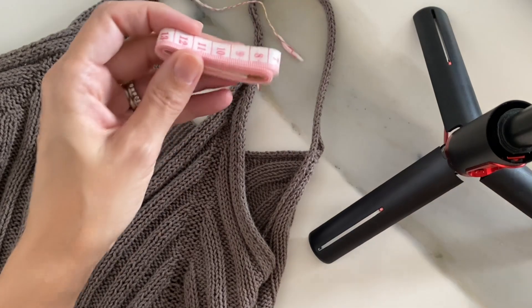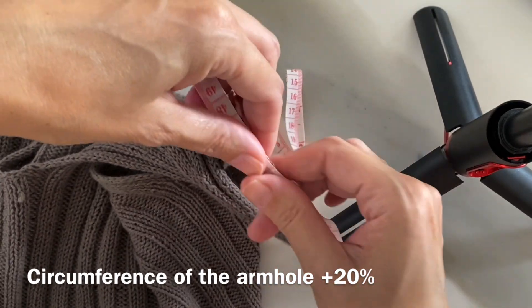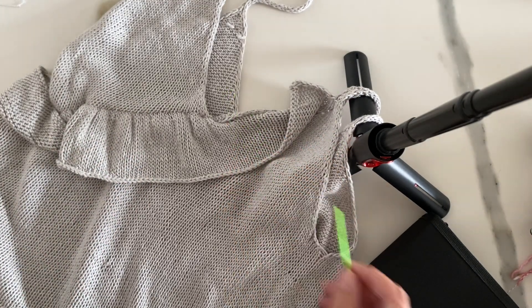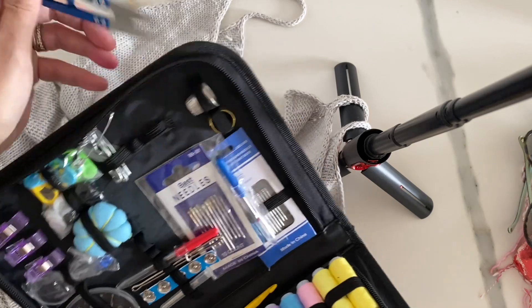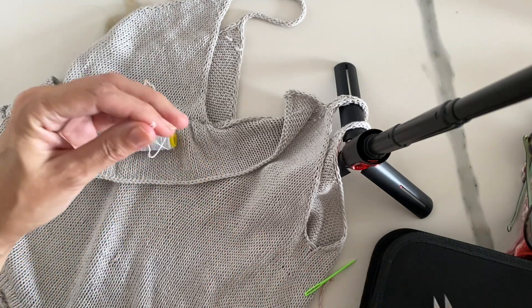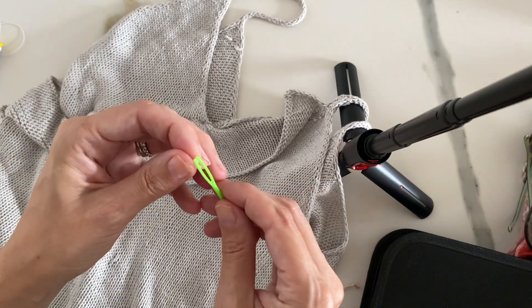To start, I took a cami that I knew fit me well and used the tape measure to measure around the circumference of the armhole, then added 20% — that gave me about what I needed in elastic. Alternatively, you can just unwind some elastic keeping the end attached to the spool and go around without measuring. Then I'm taking the snips, cutting it to circumference plus 20%, putting it onto the darning needle, and turning my tank top inside out because I want to work on the inside edge.